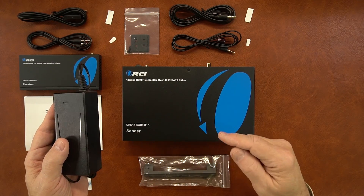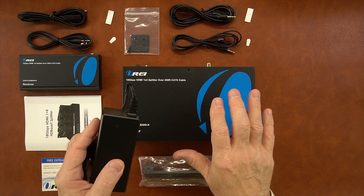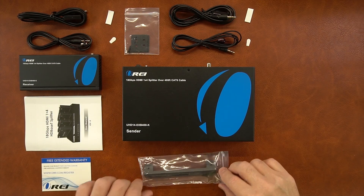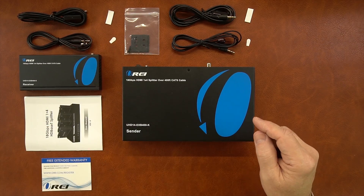Because the sender module employs power over cable, it will use this power supply and distribute the power needed for each of the remote locations to operate over the same network cable you use for connection. Also included in the kit is a set of brackets that can be used to mount the sender module up off the ground and out of the way.